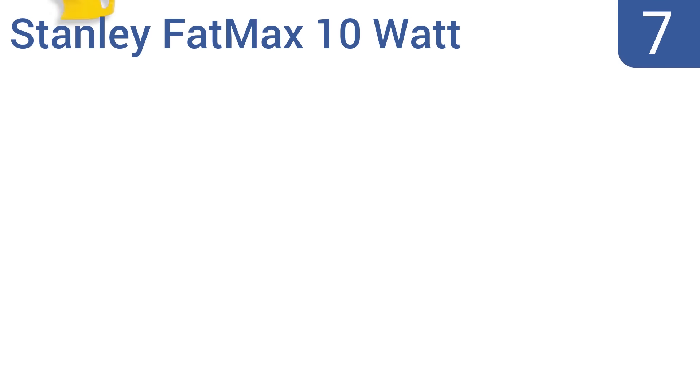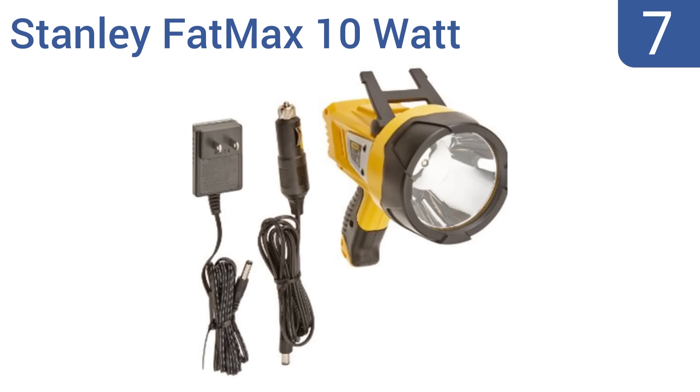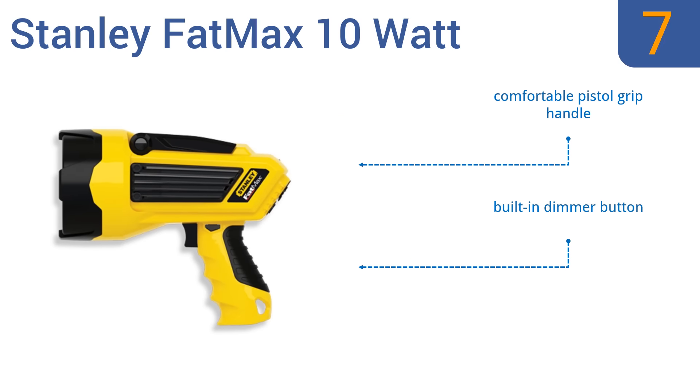At number 7, the Stanley Fatmax 10W is a long-lasting LED rechargeable spotlight. Its proprietary continuous light output technology allows it to run up to six times longer and five times brighter than most traditional halogen spotlights. It features a comfortable pistol grip handle and a built-in dimmer button, but it is quite big and bulky.